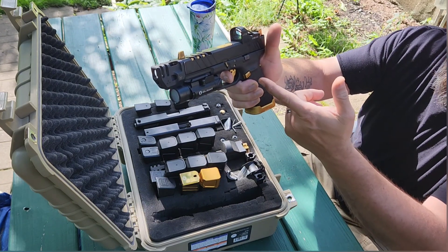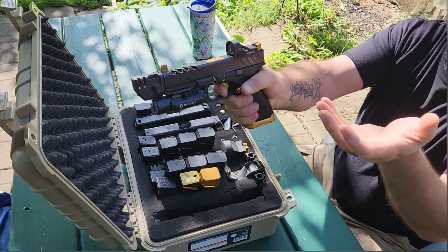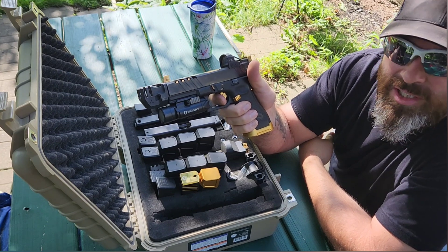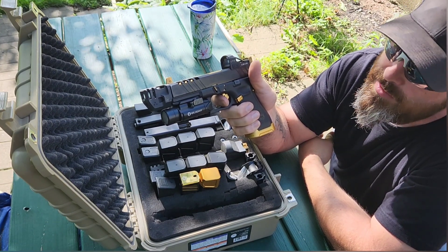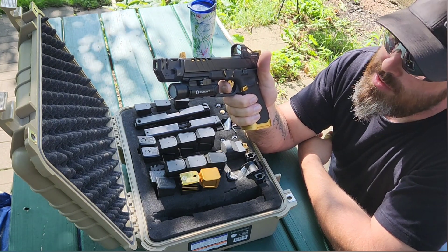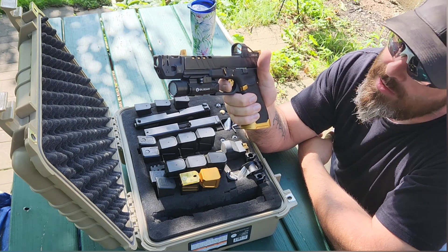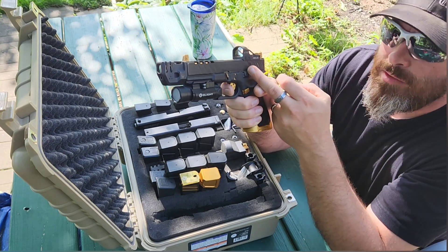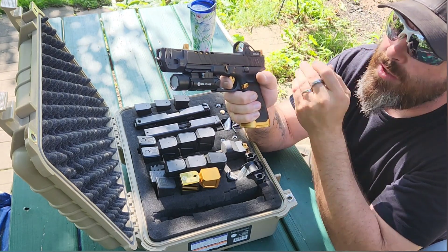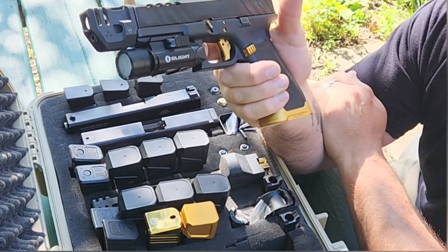They have a Tyrant Designs ITTS forced reset trigger. You can see there's no hang-up on the return — it's locked up, no problem. I'm running the stock 15 pound spring that comes with the mass driver on the nine millimeter version. My reset is beautiful. This is no longer a six pound Glock trigger; it is now a three and a half pound forced reset Tyrant Designs ITTS trigger. I also put a Ghost three and a half pound trigger connector in there, so the whole trigger has been redone.